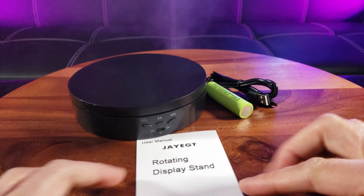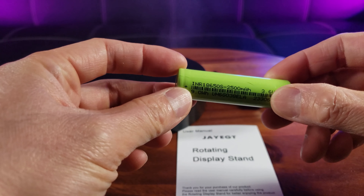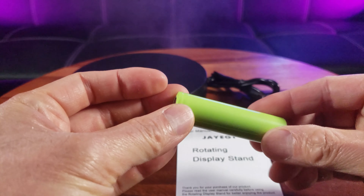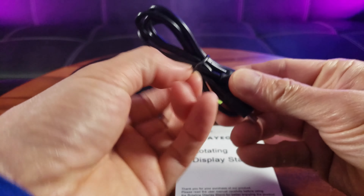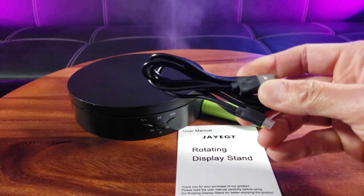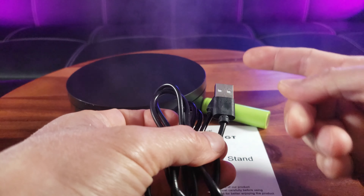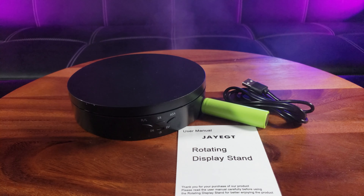Straight out of the box, make sure you have the user's manual. It looks like this is a rechargeable 2500 milliamp battery. This features a dual power supply — you can charge via USB or via a wall outlet with a rechargeable battery. That's pretty nice.